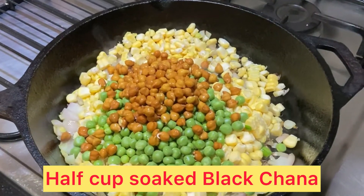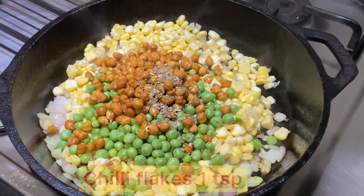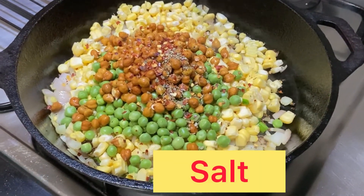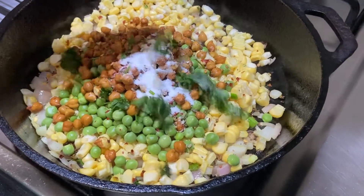This is half cup soaked black chana. We will add 1 teaspoon of herbs and then 1 teaspoon of chili flakes. After that, we add salt to taste.